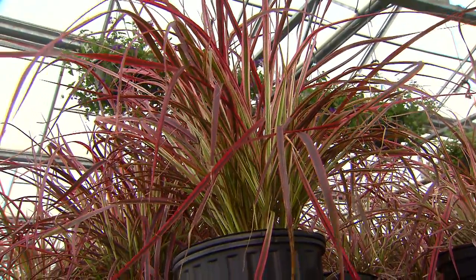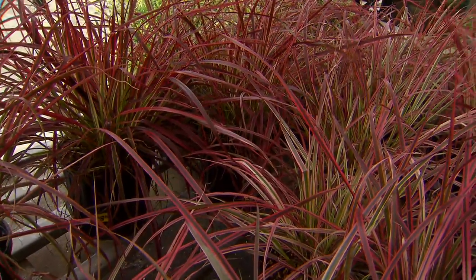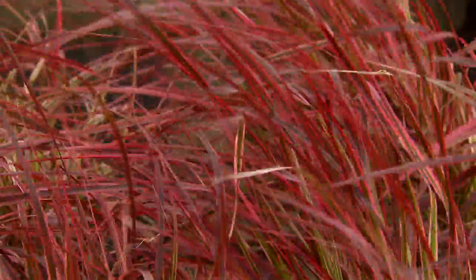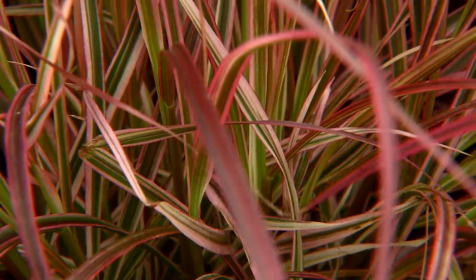If you're looking for a really great carefree plant with no major insect or disease problems, think about adding this wonderful new variegated fountain grass called Fireworks, available in your local nurseries now. It's a Louisiana Super Plant selection. The LSU AgCenter has tested it out, and it's going to do wonderful in your landscape. I'm Dan Gill with the LSU AgCenter.